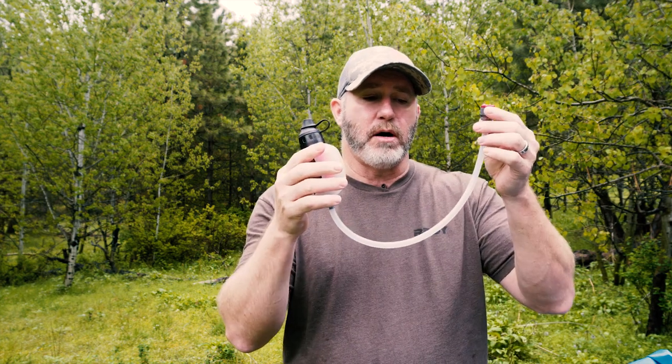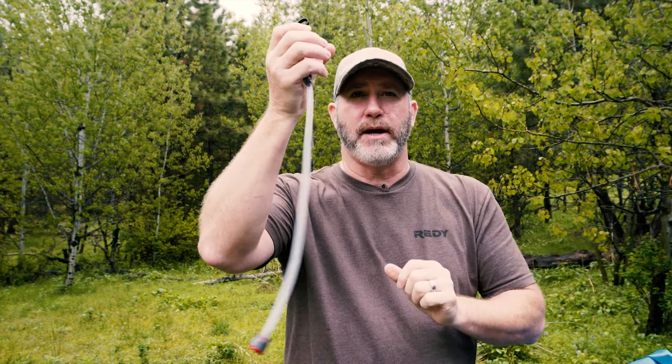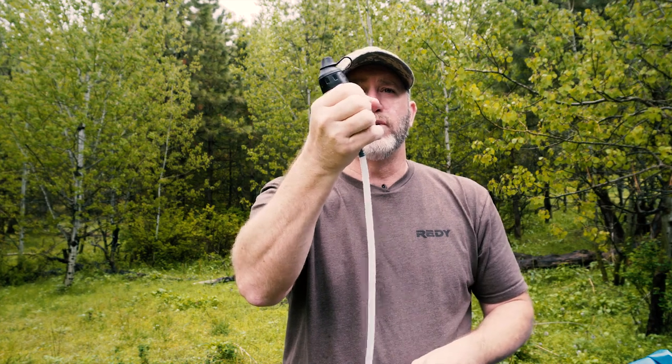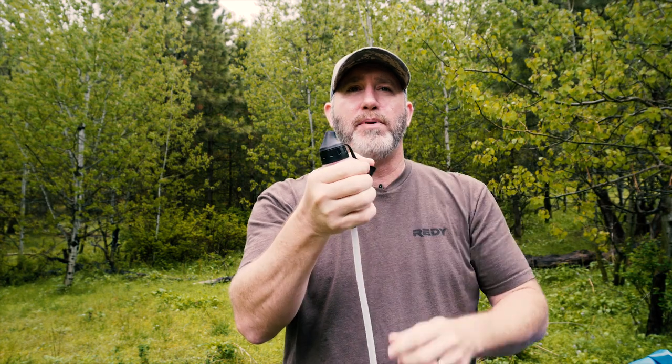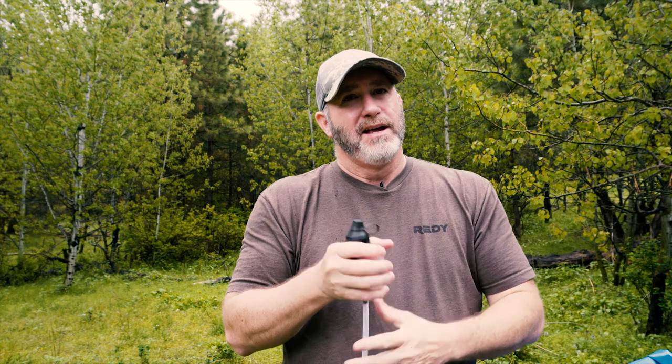Another squeeze-style option is the MSR Trail Shot. It retails for about $50, weighs 5 ounces, and will do about 528 gallons. What I really like about the Trail Shot is its versatility — it deploys quickly: drop the pre-filter into the water and start pumping. You can drink directly from it like a water fountain, squeeze to fill a water bottle, or take the mouthpiece off and connect the tube directly to a water bladder so you can pump and fill your bladder with your pack still on your back.